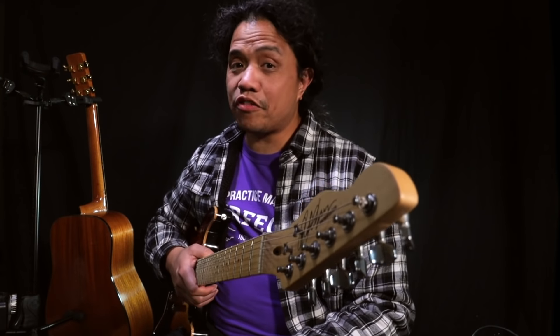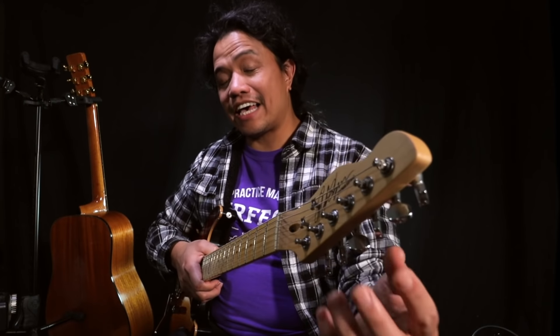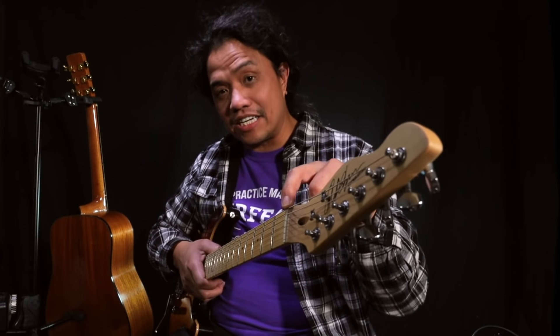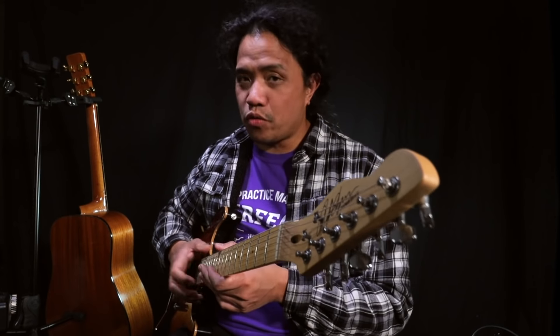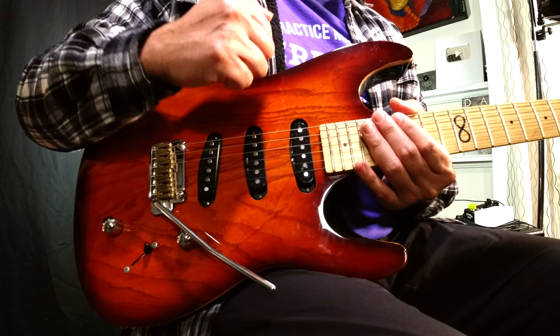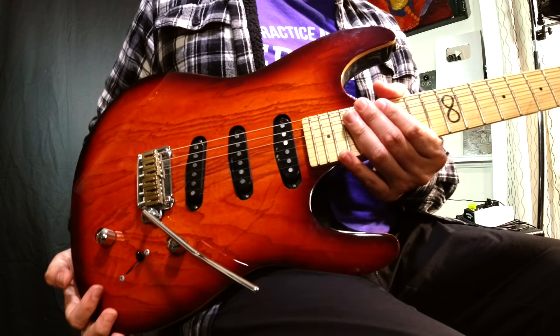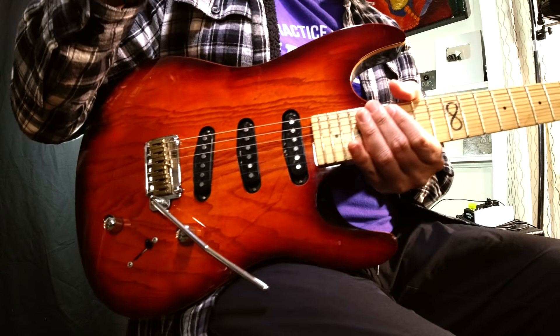An electric guitar shares a lot of common parts with its acoustic brother. It has a headstock, it has the tuning keys, it has the nut, it has the neck, the fretboard, the frets, the fret wire, and a bridge. Now the main difference is that the body of an electric guitar is a solid piece of wood. It's not a box.